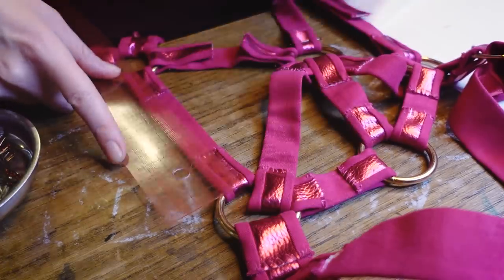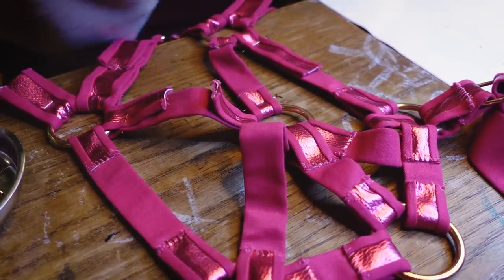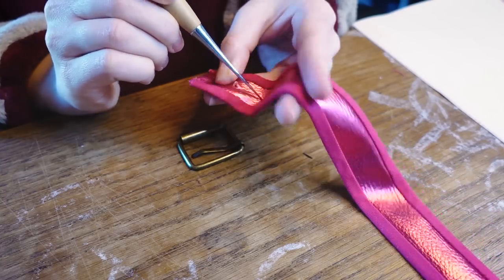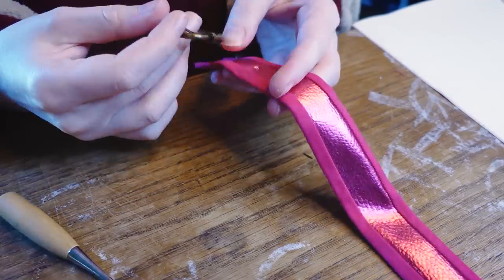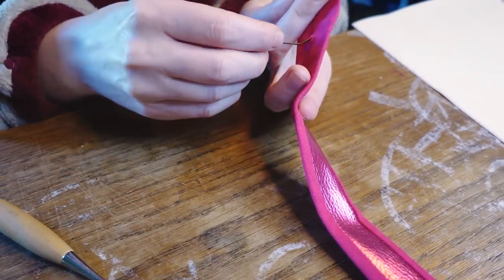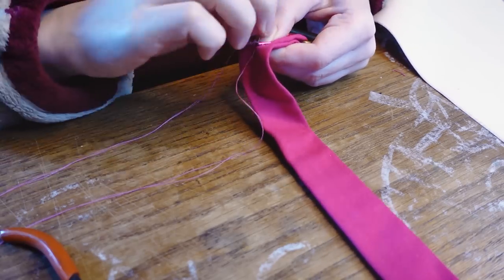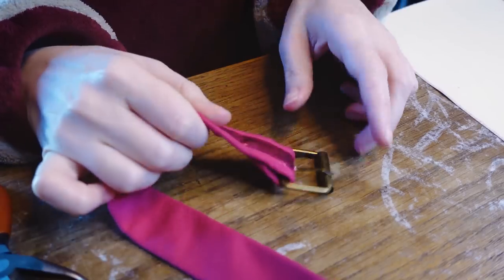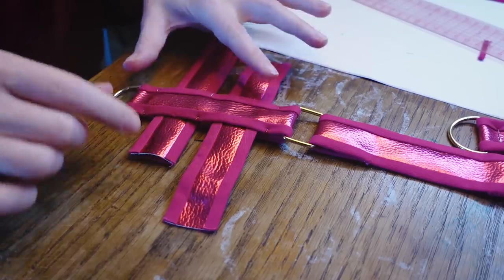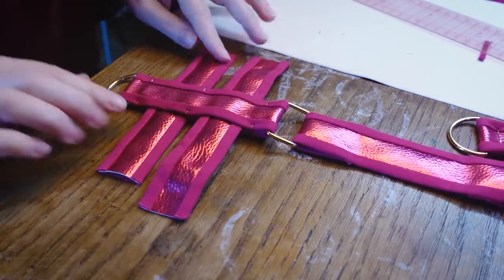With every strip I'm measuring it to make sure that it is symmetrical on both sides. The pin of the buckle needs to go through the fabric, so I'm just poking a hole with an awl — this will not be visible when the belt is closed. Then to hold the belts in place I'm making sure that the bottom strips are doubled and the two belts can go through.